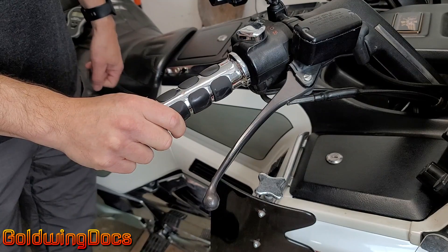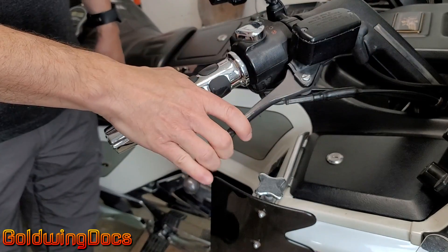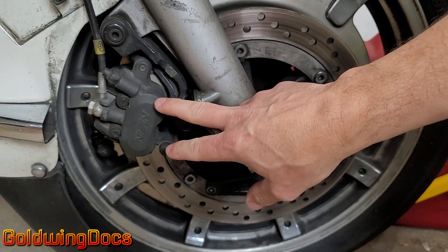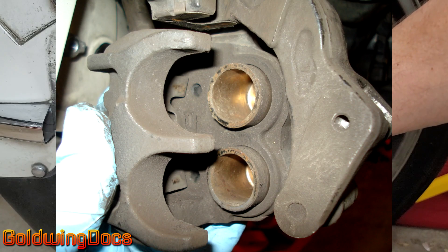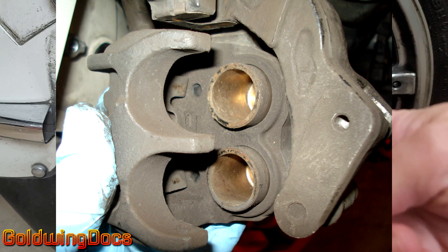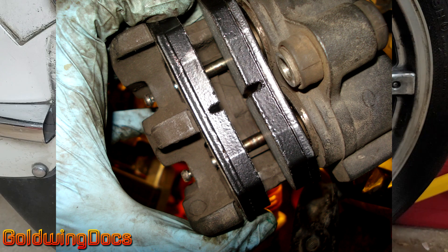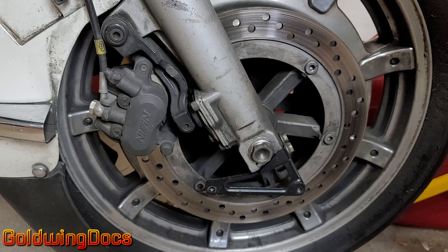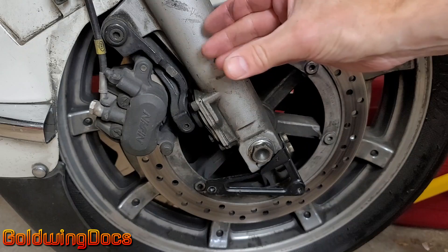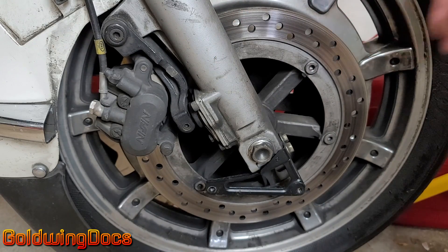Two main components of the brake system. One is our brake lever and what's called the master cylinder — we squeeze this here. What we have here is the slave cylinder. This actually consists of two cylinders, each one with a piston, and when we squeeze that lever, those pistons push out against the brake pad which then exerts pressure on either side of the rotor. The wheel is turning, we push the brake lever, the brake lever squeezes the pads against the rotor, and the bike slows down.